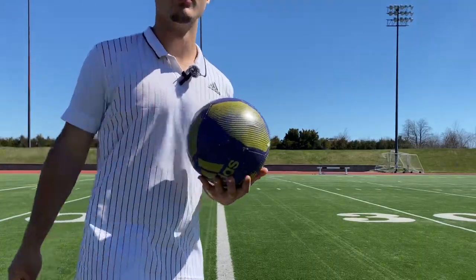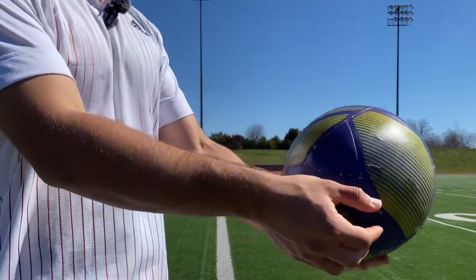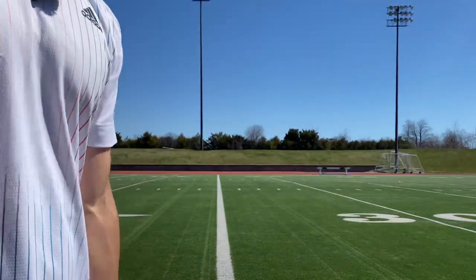And for the most important part, you want to make sure that you're slicing the ball down here at the bottom. If you hit it higher up, it's not going to get lifted.